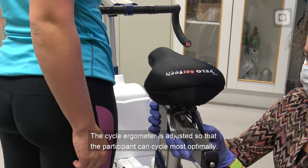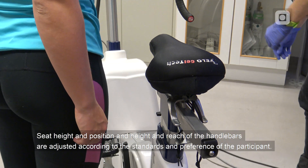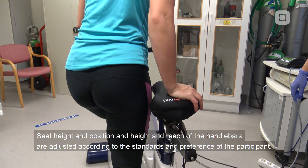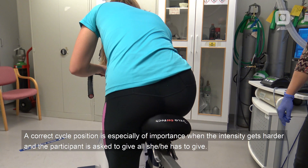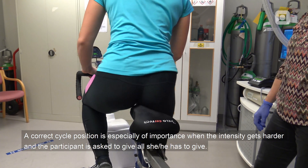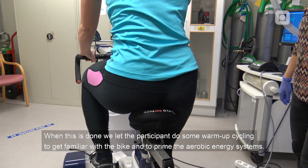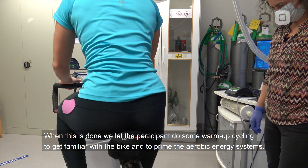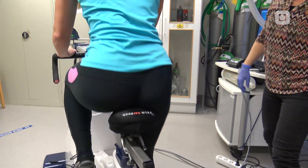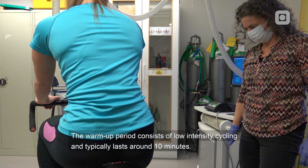The cycle ergometer is adjusted so that the participant can cycle most optimally. Seat height and position, and the height and reach of the handlebars, are adjusted according to standards and the preference of the participant. A correct cycle position is especially important when the intensity gets harder and the participant is asked to give all he or she has. When this is done, we let the participant do some warm-up cycling, to get familiar with the bike and to prime the aerobic energy systems. The warm-up period consists of low-intensity cycling and typically lasts around 10 minutes.